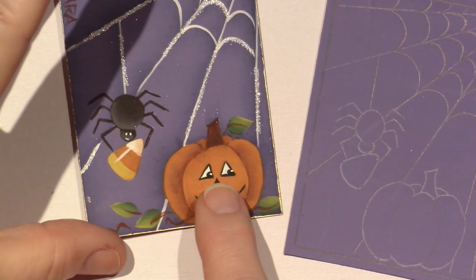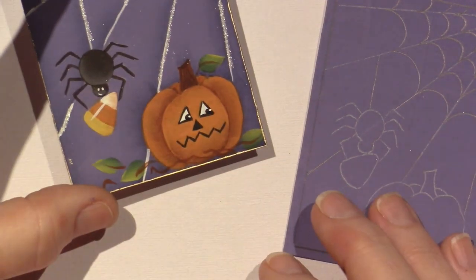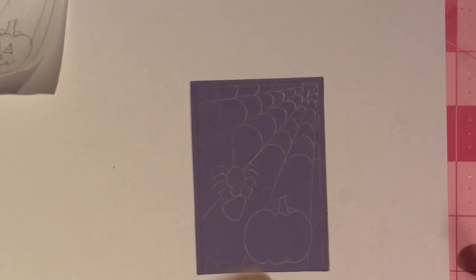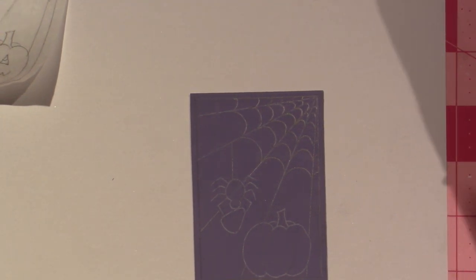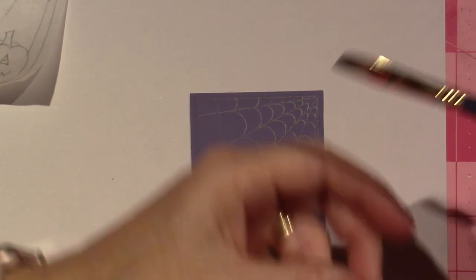I'm also going to change the direction of his eyes to be looking at the spider — that's kind of all I'm really going to change. The first thing we're going to do is put some shading on the background, and this just helps to kind of ground it. A lot of decorative painters do this in their pieces, and it's usually a first step.